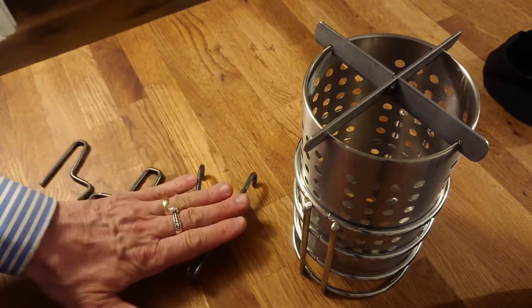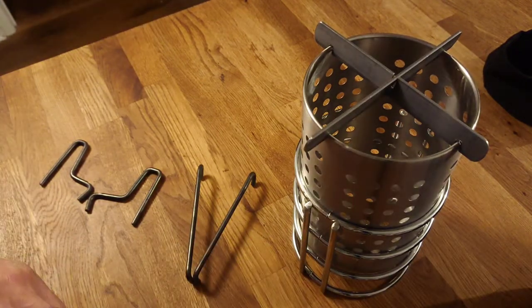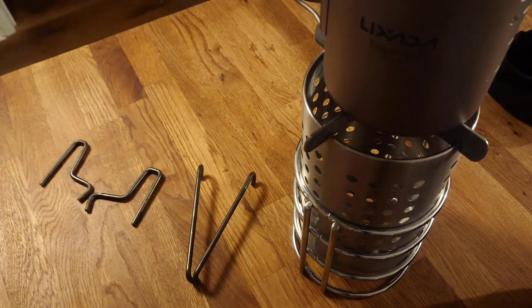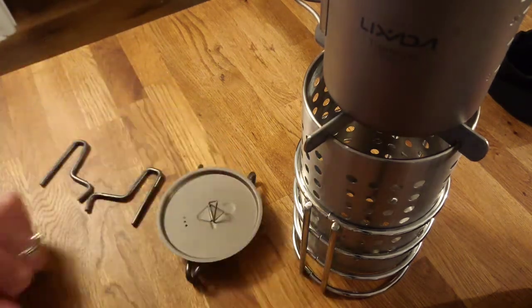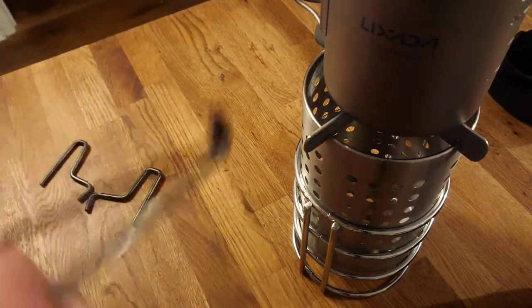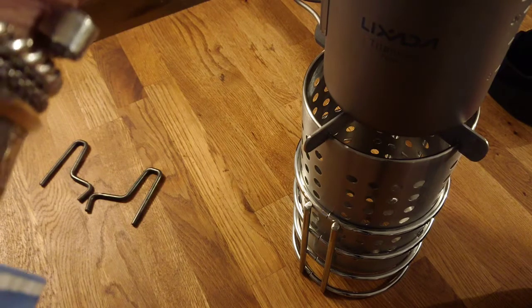This piece makes for a very useful trivet. For example, if I'm using a pot on the stove and I need to take the lid off, I don't necessarily want to put it on the ground — so I have that little trivet there. It can also be used as a lid lifter if you're minded to. It's multifunctional, takes up very little space, and doesn't weigh much at all. It's made from ordinary round stock.